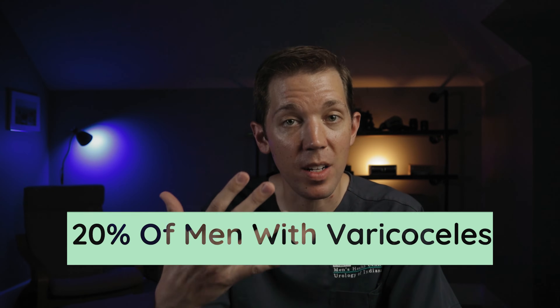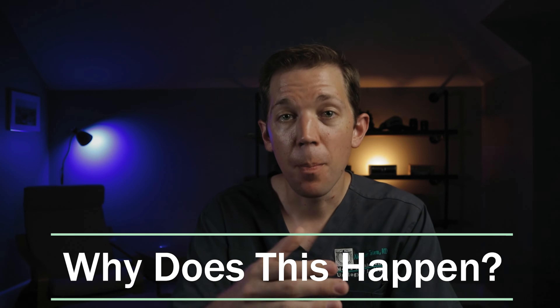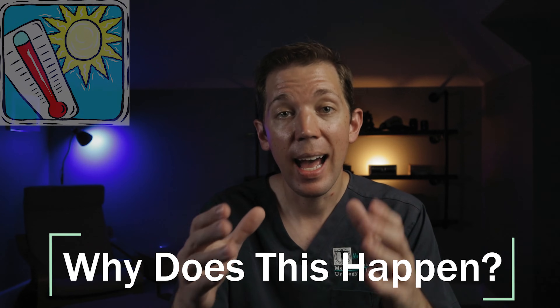This is important because varicoceles are a common cause of infertility in men. Out of every five men with varicoceles, it's estimated that at least one of them will develop discomfort or a fertility issue related to their varicocele. So why does this happen? There are a few theories, but the one that most experts believe has to do with heat.